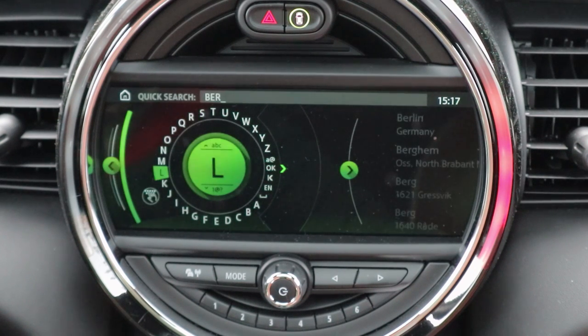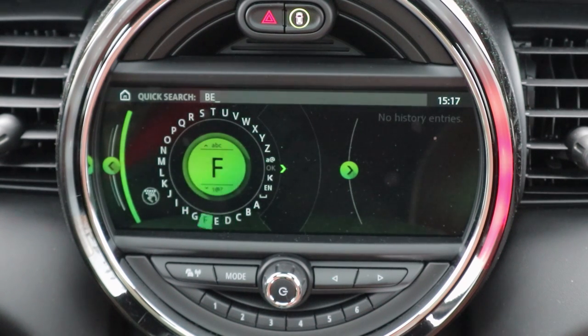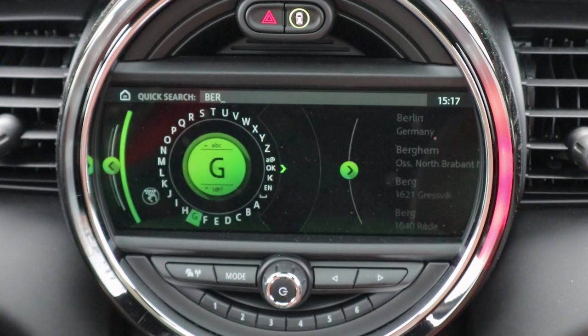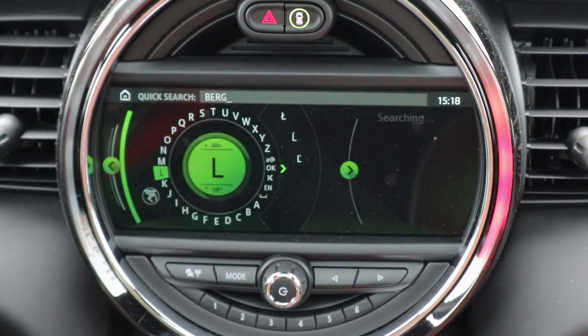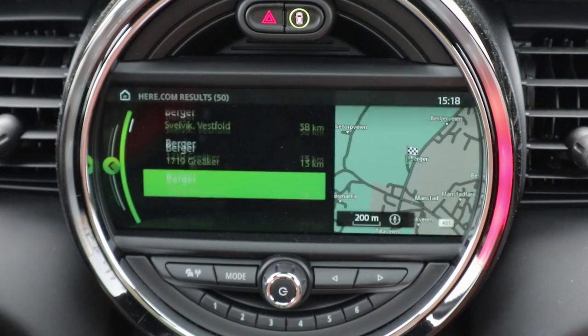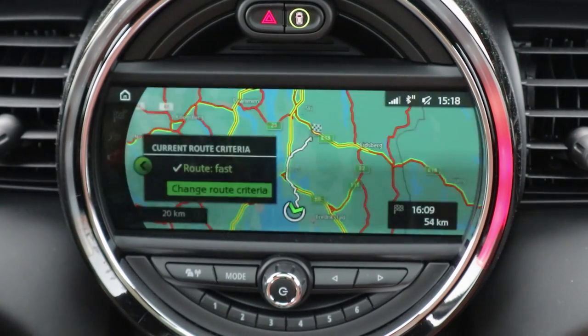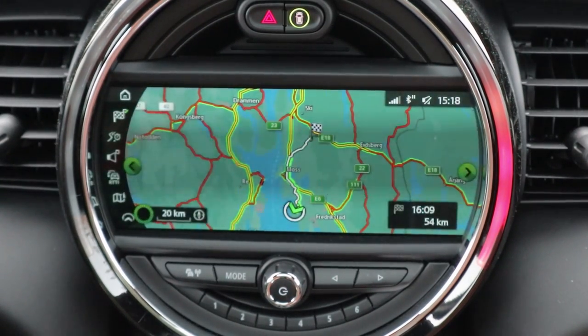Using the control wheel is very practical while driving because you don't have to take your eyes off the road. It does take a little longer, especially when you're not used to it. We managed to enter a destination and kick it to the right to confirm, and then you have your route navigation ready to go.